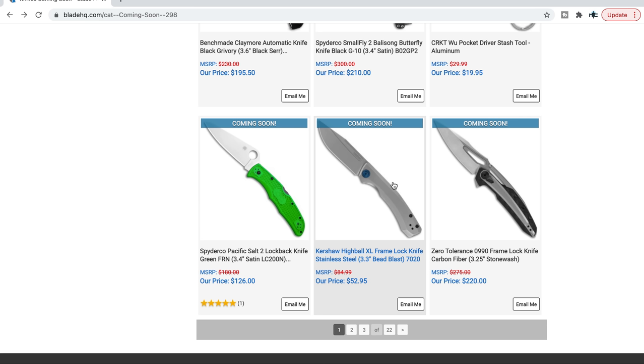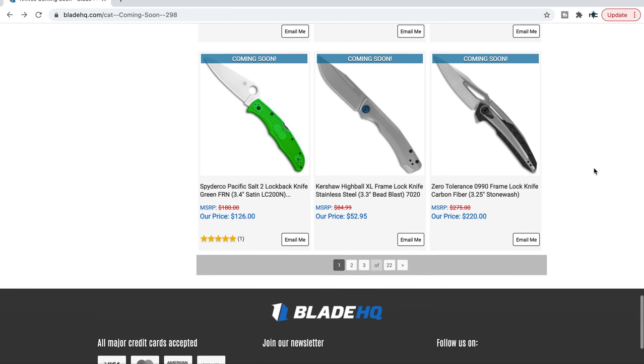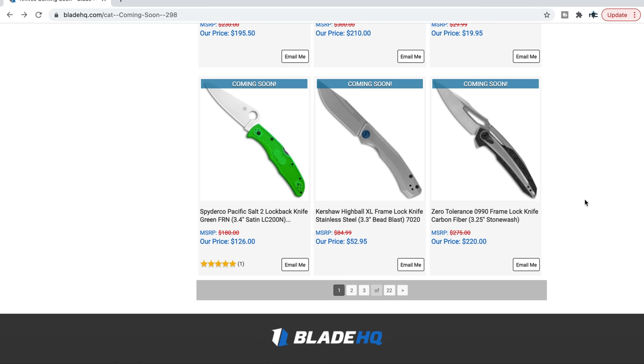Kershaw Highball XL — I handled this one and was very impressed. The original Highball was apparently smaller. This XL has a 3.3-inch blade. It's a steel frame lock with D2 steel running on bearings — very smooth. It's not assisted, it's manual, and it's got a slot for the reverse flick and all that fidgety stuff. Very nice.